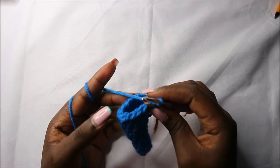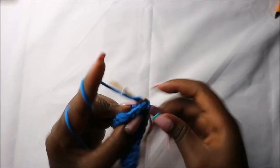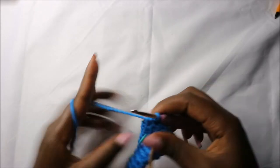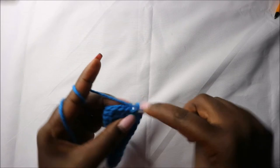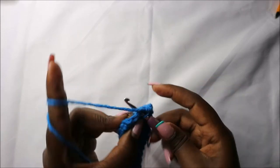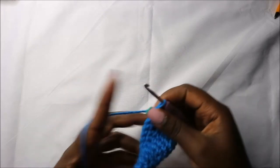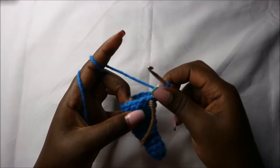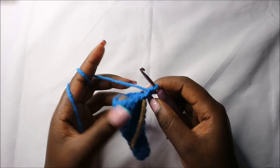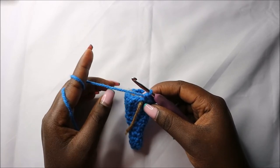Now in the twelfth row we are going to do six single crochets then increase, and repeat one more time for a total of 16 stitches. So do single crochet one, two, three, four, five, six, and then increase, then repeat that one more time. Now in the thirteenth row do single crochets all the way around for a total of 16 stitches.